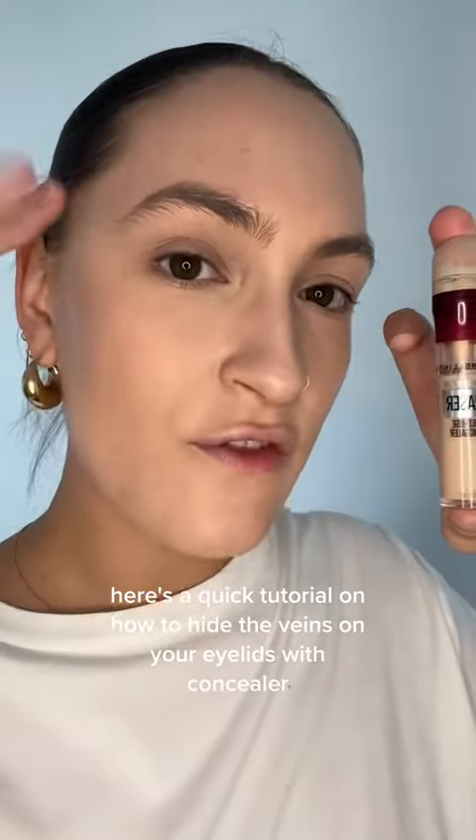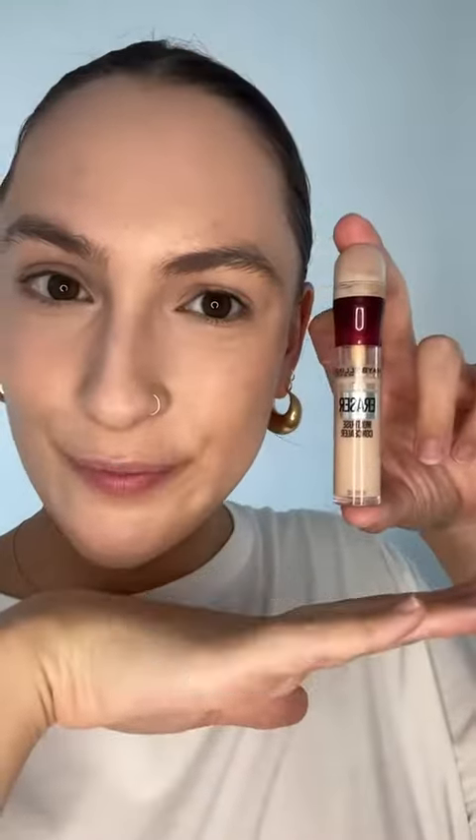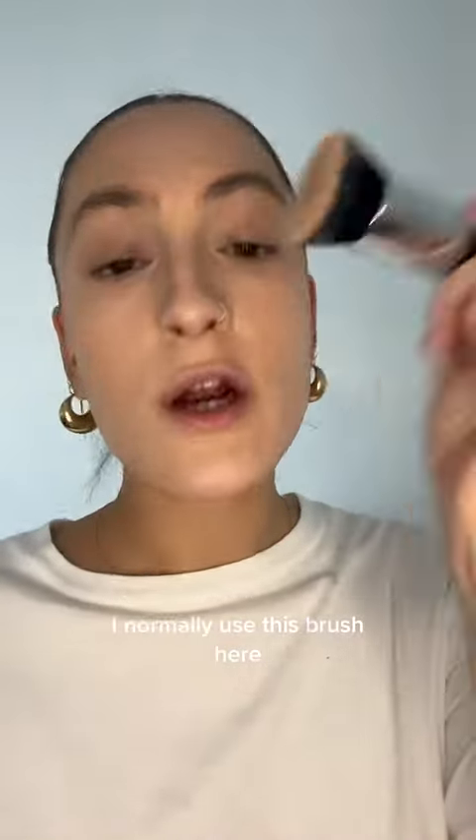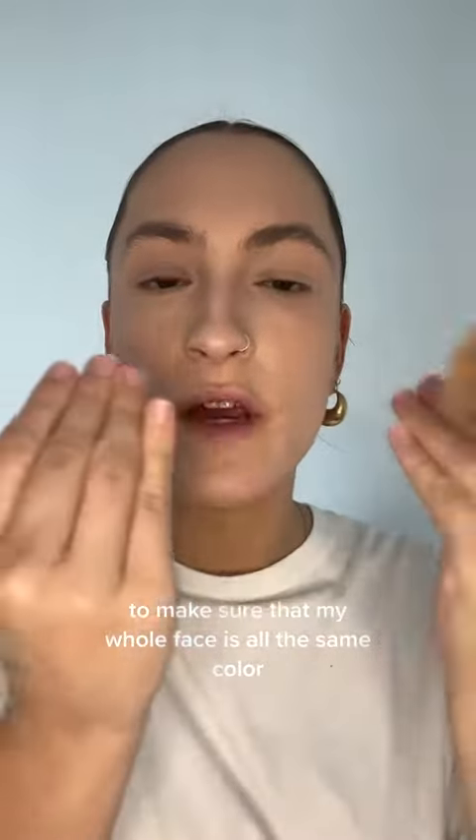Here's a quick tutorial on how to hide the veins on your eyelids with concealer. I've already applied a light layer of foundation. When I apply my foundation, I normally use this brush here and I kind of just tap it over my eyelids at the end to make sure that my whole face is all the same color. That's a very light layer.